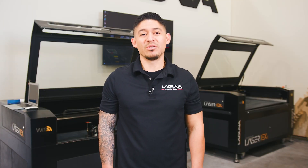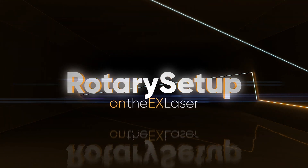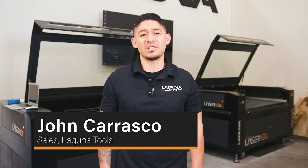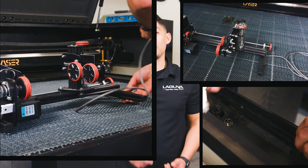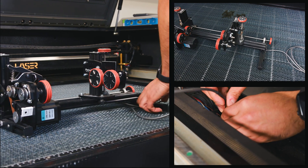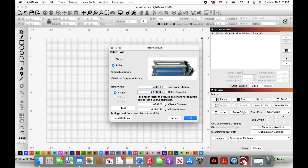Hey everyone, this is John Carrasco with Laguna Tools. Today we'll be going over the setup of the Laguna rotary turner. This will work for both the EX and MX CO2 lasers, and today we will be demonstrating it on the EX. We'll be going over hooking up the rotary turner to your CO2 laser and connecting your desktop or laptop to the machine to control the rotary turner.